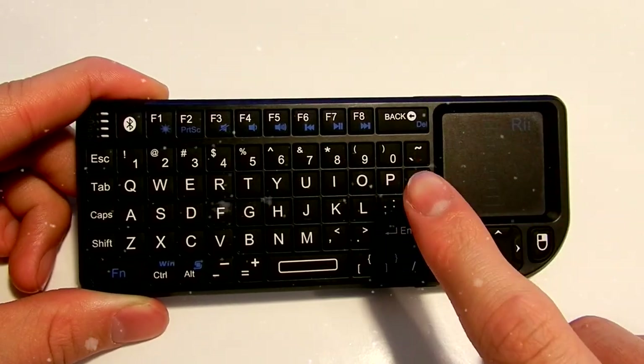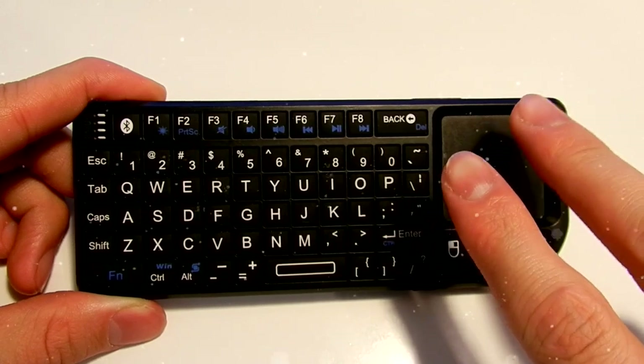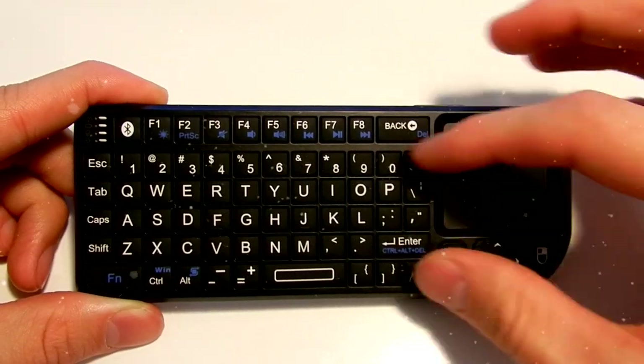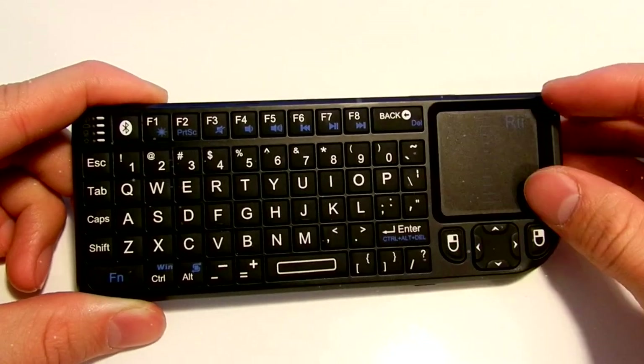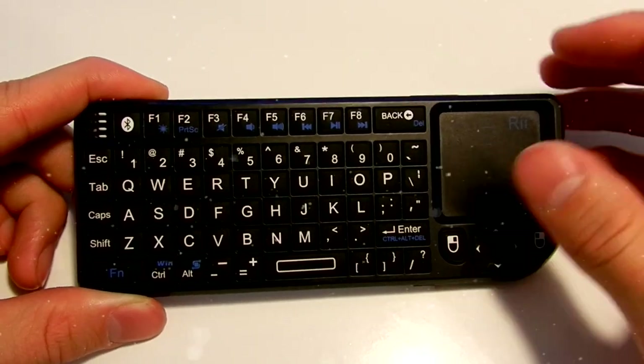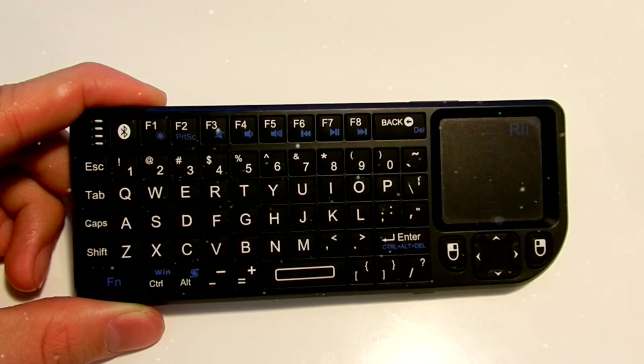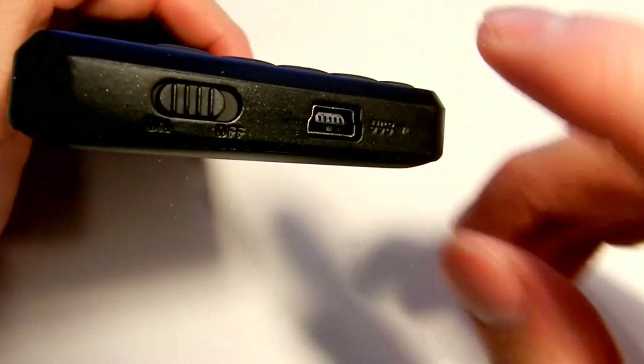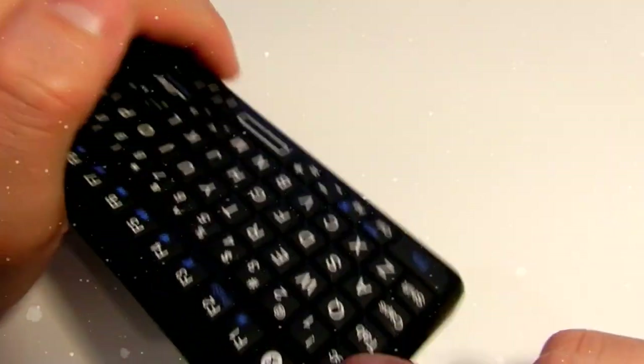The touchpad is not multi-touch like the Apple trackpad, of course, but if we take the small size into consideration, then the multi-touch gestures aren't really necessary because the technology cannot perform well on such a small surface. On the left side, we will see a power switch and a light indicator.